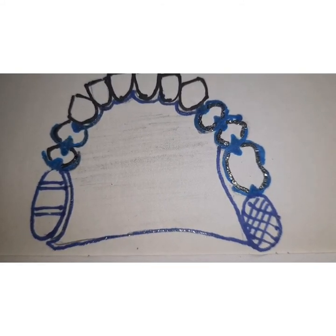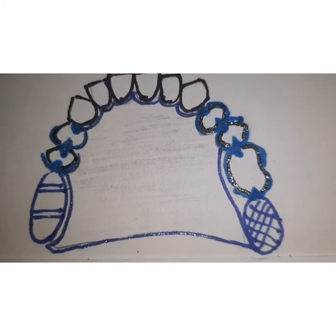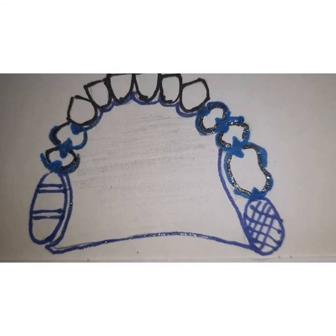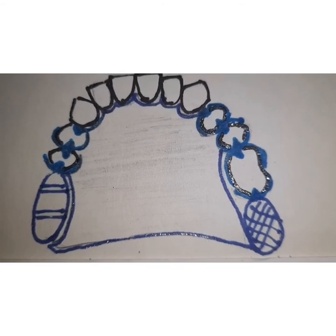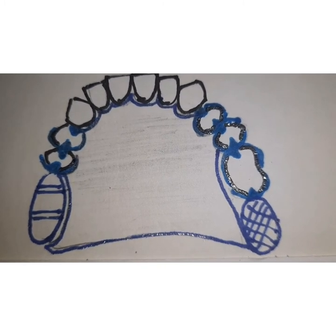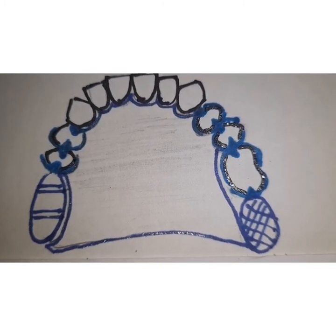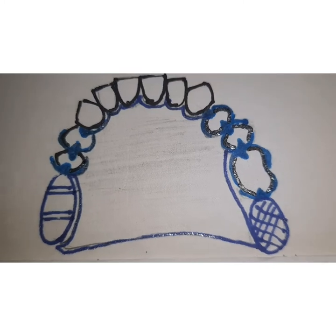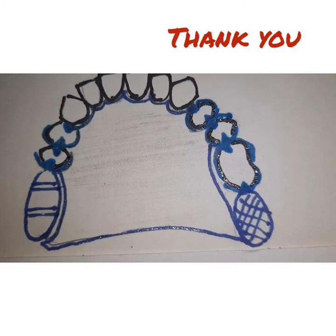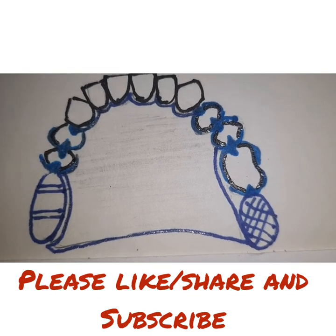The drawbacks of such prostheses are that they may not work in cases where there is severe resorption of bone or where aesthetics are compromised. This type of prosthesis is also contraindicated in Kennedy's Class 4 — that is, where anterior teeth are missing. So this is all about guide plane removable partial dentures, thank you for watching the video.